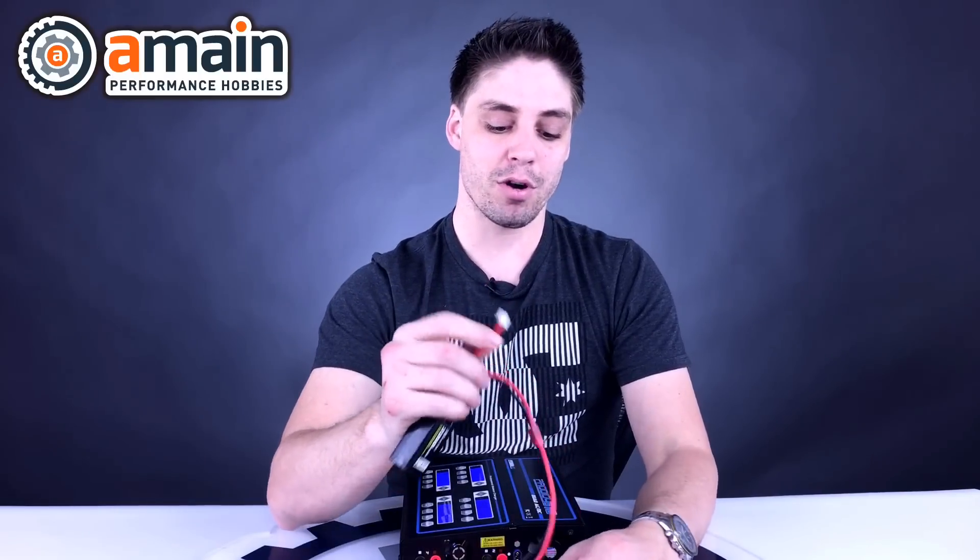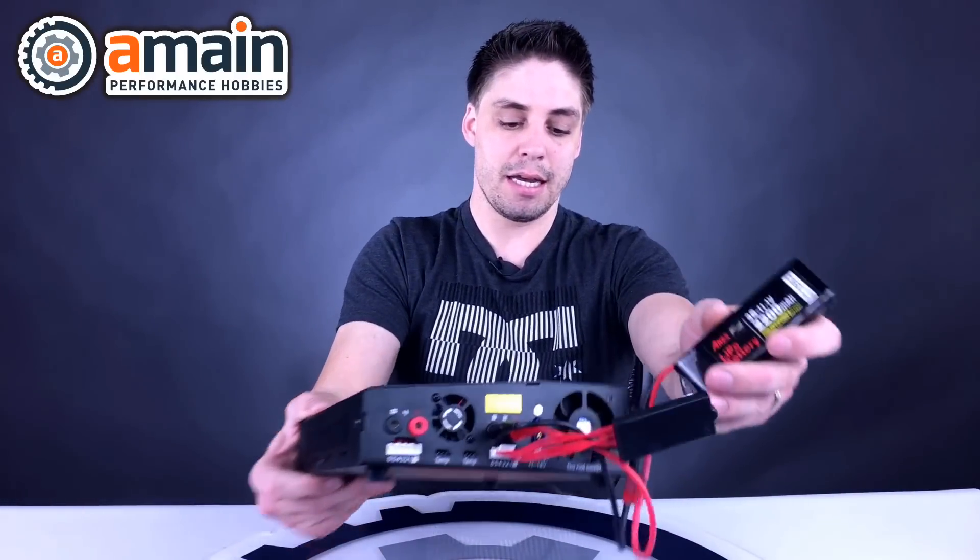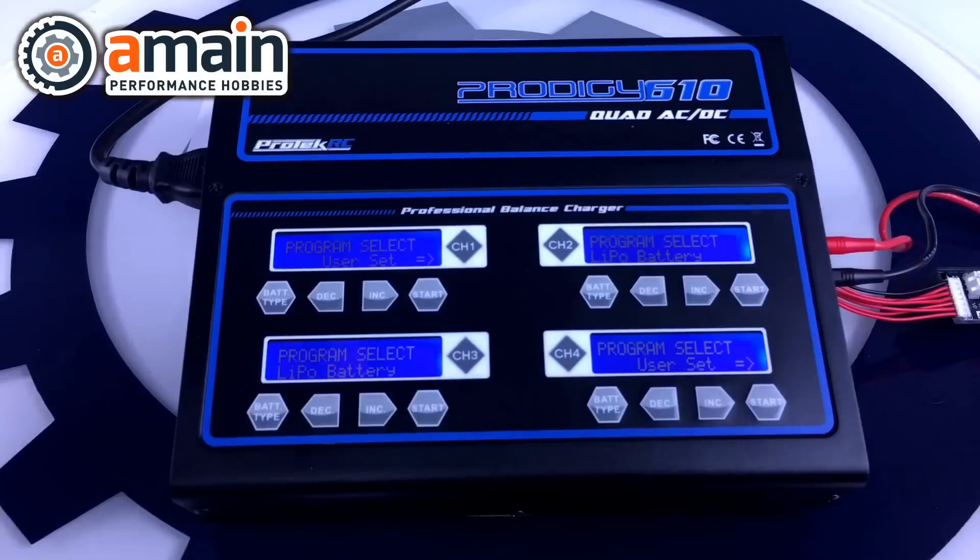You should preferably always charge using the LiPo balance charge method. Those cells charge at different rates, and with a three-cell battery you don't want one cell very full, one depleted, and one medium. Over time that will damage your battery. What balance charging does is take all those incorrectly voltaged cells and balance them out so they all charge and discharge identically at the same rates — and that's exactly what the balance adapter allows us to do.